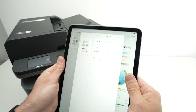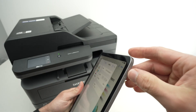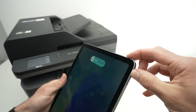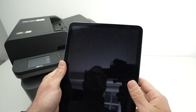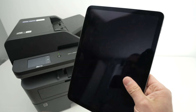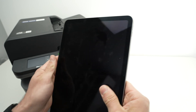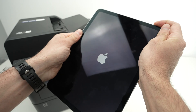The simplest solution is to restart both the iPad and the printer. For the iPad, press the power button and the volume up button at the same time until you see 'slide to power off.' Wait five seconds to make sure it's completely off, then press the power button until you see the Apple logo.